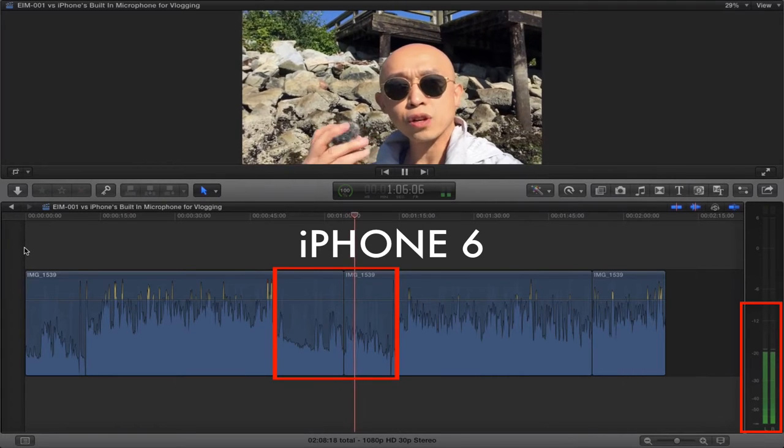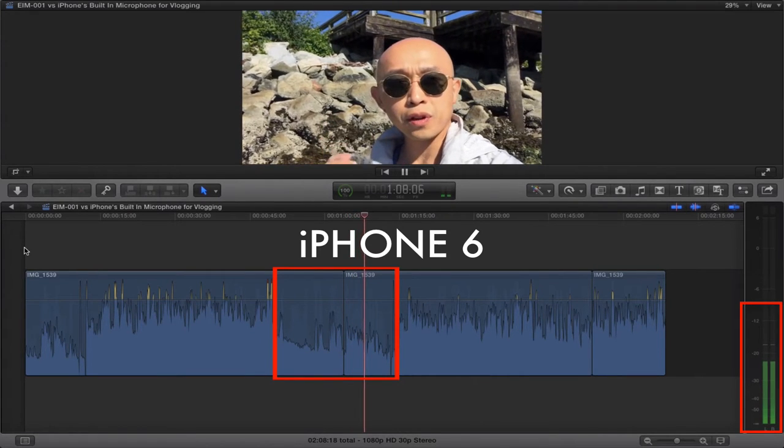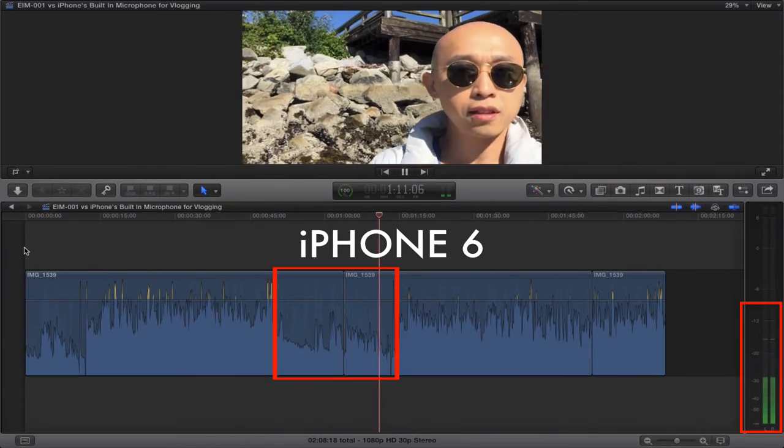Here is the EIM001 with the EWS003 on it. This is the iPhone's built-in mic. Here it is with these two.